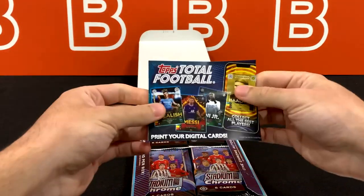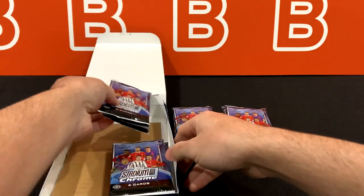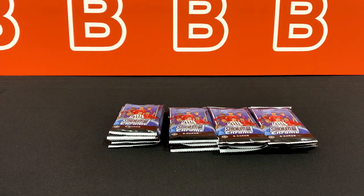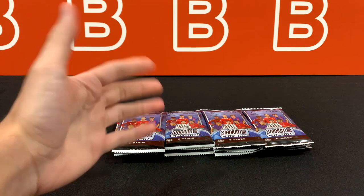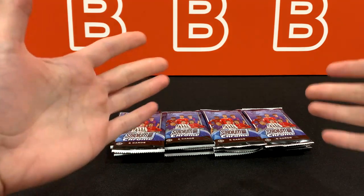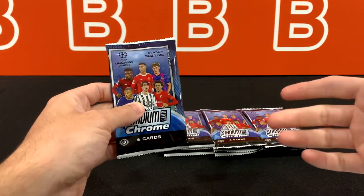So what do we got? 6x18 format, so we're getting 108 cards total. We should be getting four parallels per box — I think three of them are going to be numbered, and then the auto of course. No pack odds on the box. But we did get a few extra types of parallels compared to last year's set. They also brought the base set size down back to 100 from like 200, which in my opinion is huge. That should mean a higher chance to pull a numbered card, though that's with the caveat of a bigger print run. I'll throw up an odds table on screen at some point in the video.